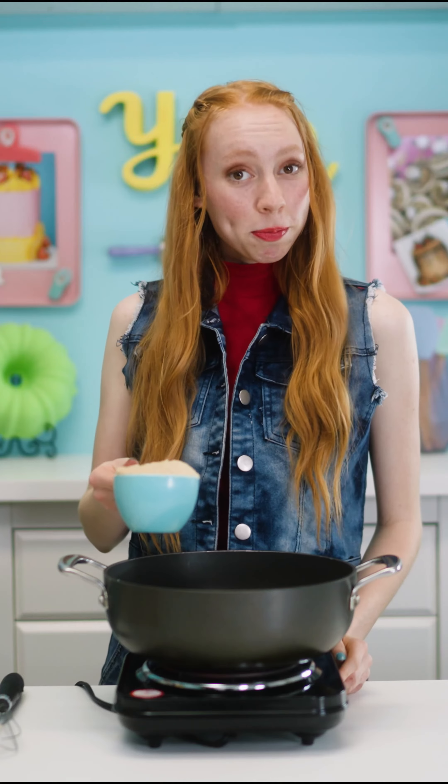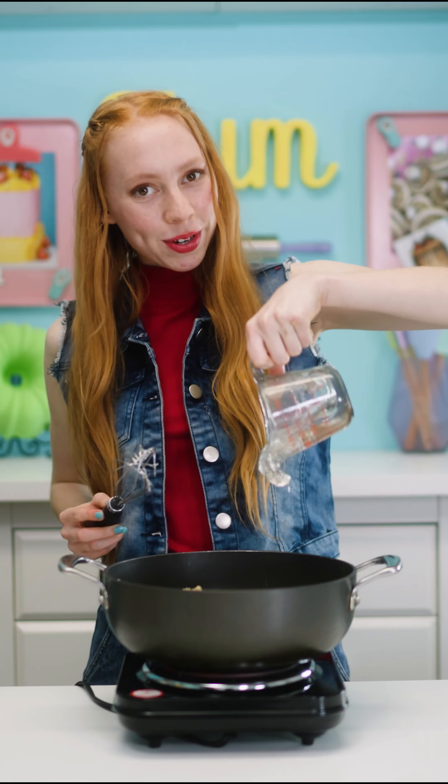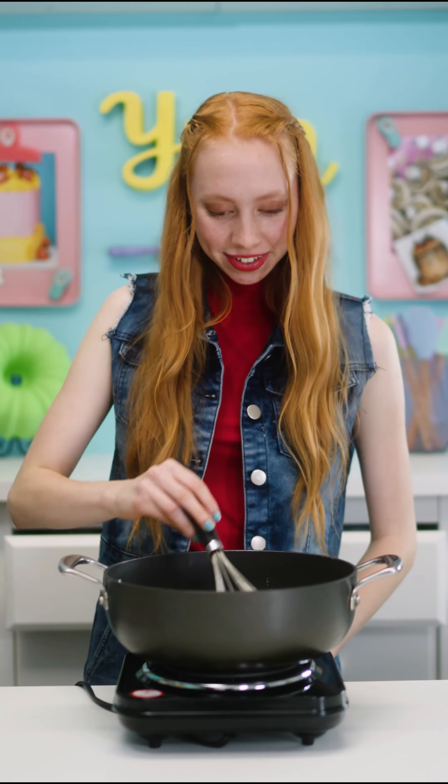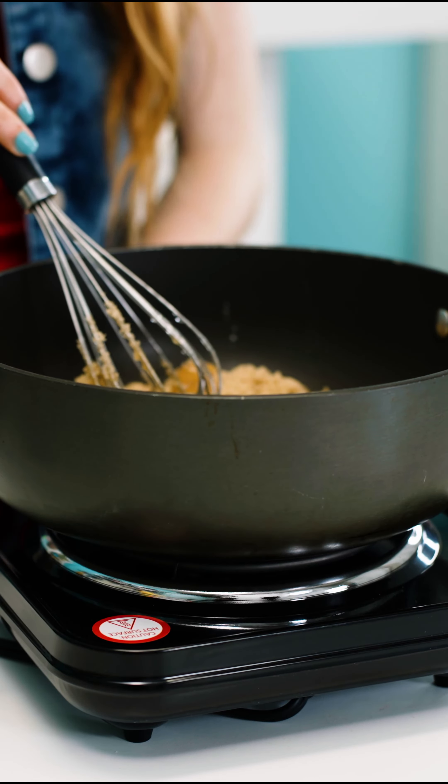A cup and a half butter, two cups brown sugar, half cup corn syrup, quarter teaspoon salt. Continue to stir while it cooks.